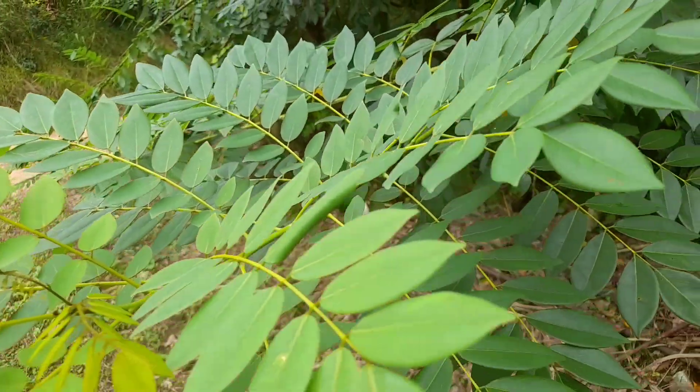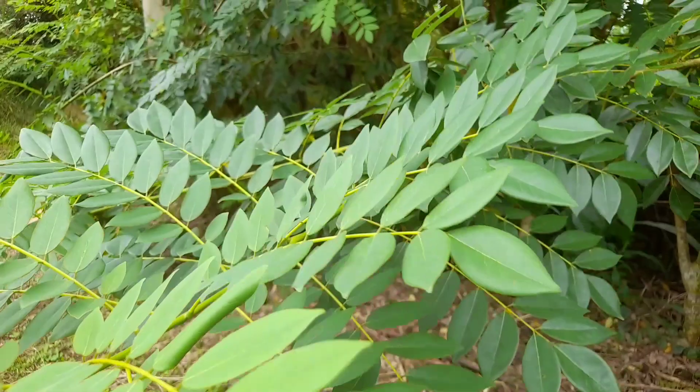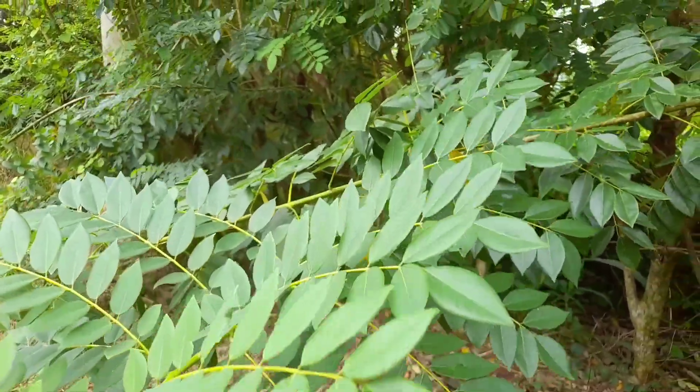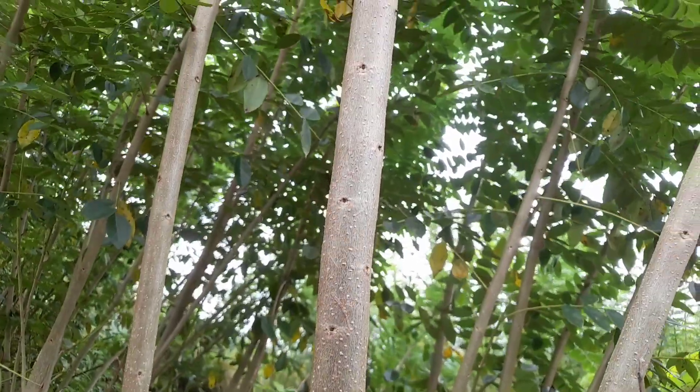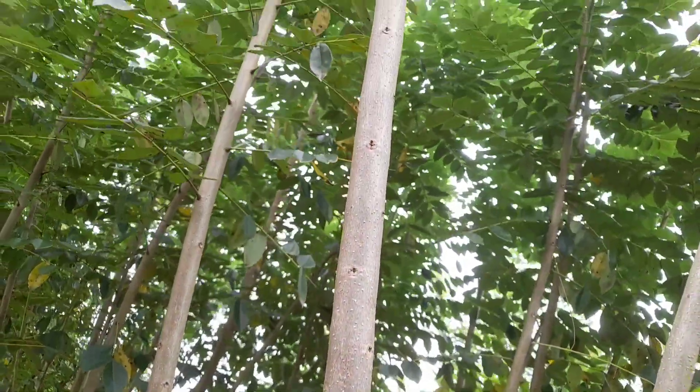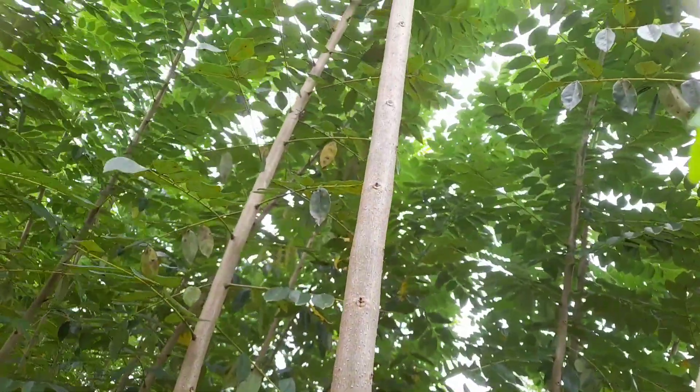Glyricidia is the most common support tree for black pepper vines growing. In addition to providing support, the shade provided by Glyricidia is essential for growth of young pepper vines and reduces stress for mature vines during dry periods.